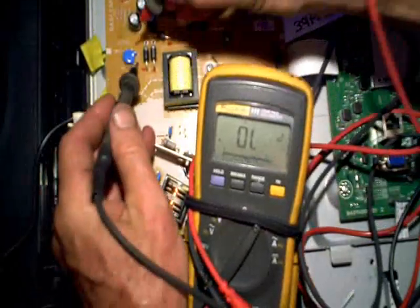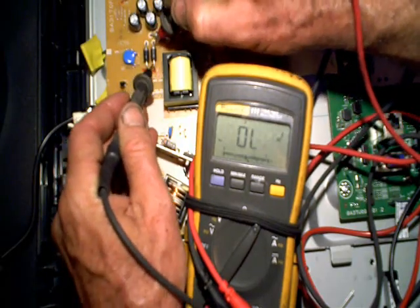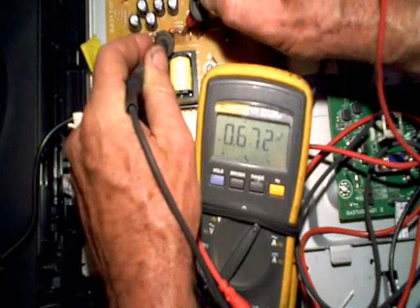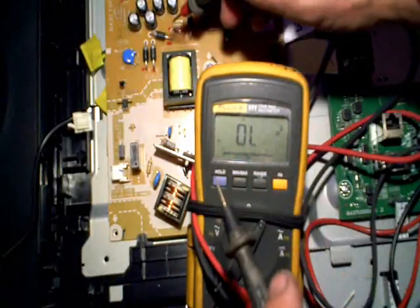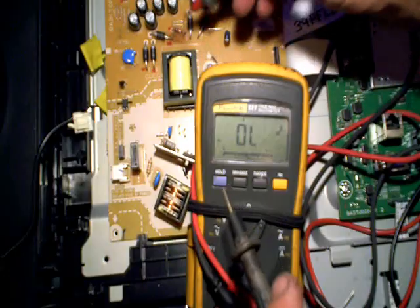I got lucky on the first one — and that one's shorted too, and so is that one, and that one. But they're not all independently shorted. The truth is, they're all on the same power rail, so it doesn't matter which one I check, because one of them is bad and they're all going to appear to be shorted.